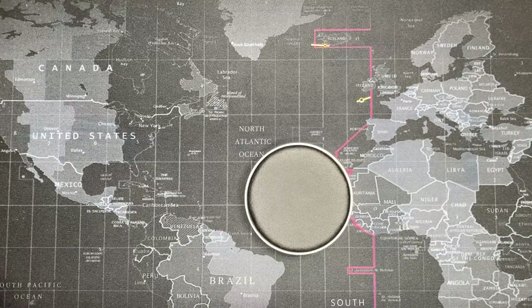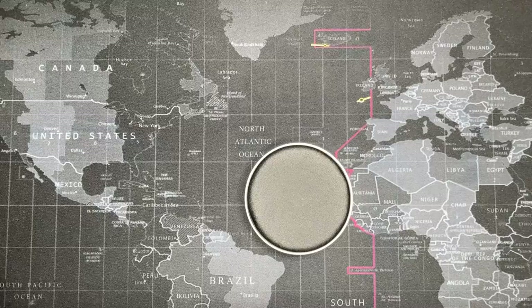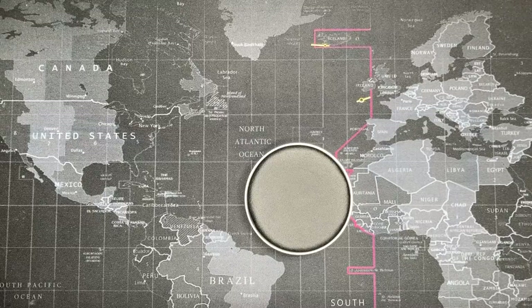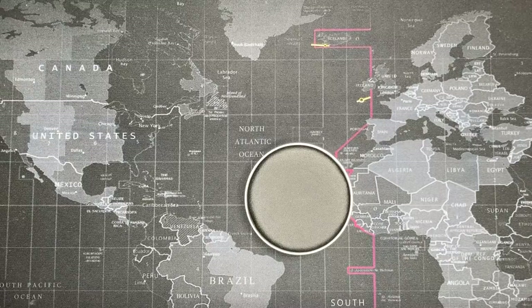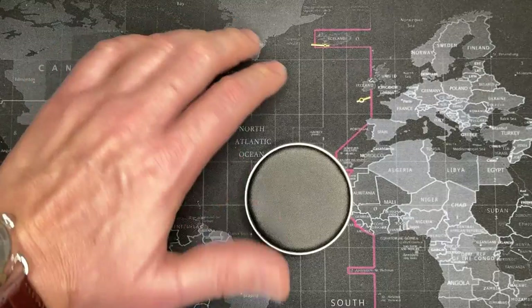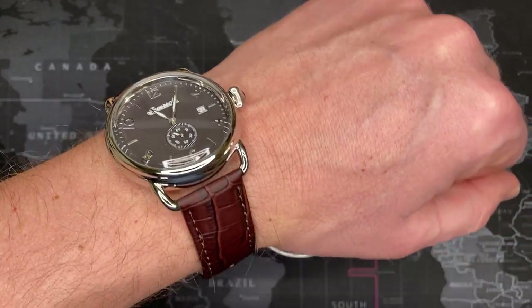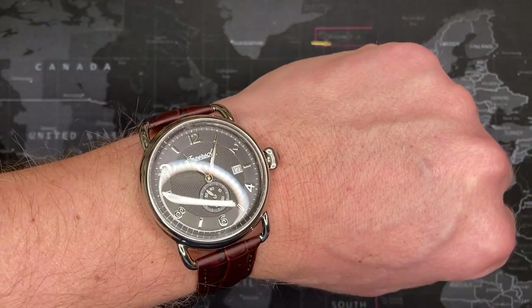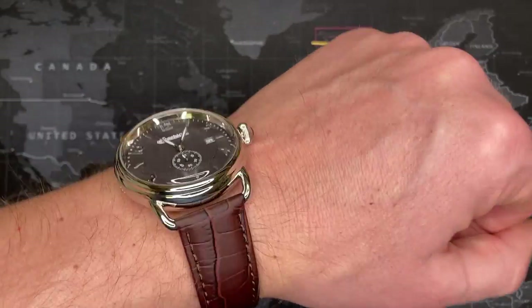Welcome back, watch fans. Today I wanted to do a quick how-to video, one in which I'm actually speaking. Most of my how-to videos have music playing with captions, but this one I actually wanted to discuss. This is a watch I bought recently — an Ingersoll, gorgeous watch with the 6004.B Swiss movement, because of the sub-second.